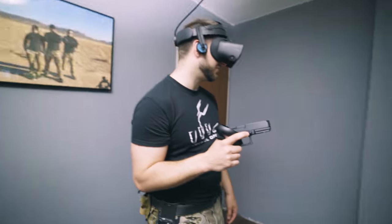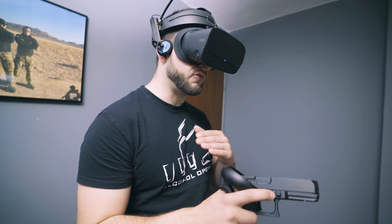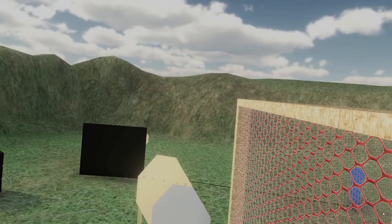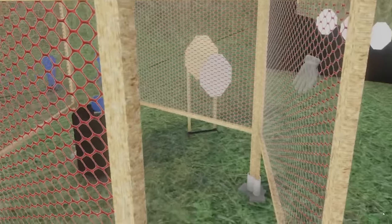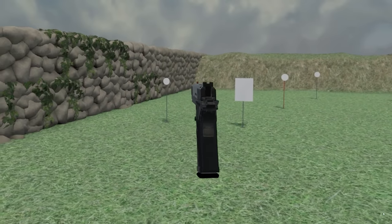I think this is really really a good way of training. Even if you are not just considering shooting, but how the stage is set and how you have to shoot around the obstacles, or you can plan your stage — where to start, which target to shoot first.